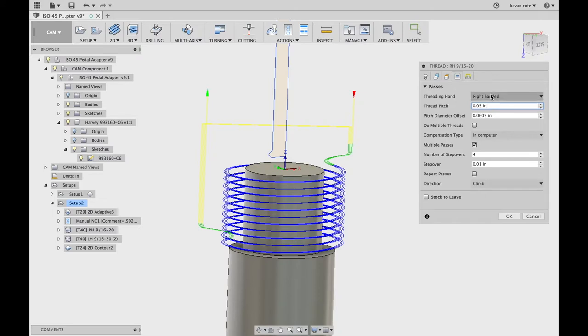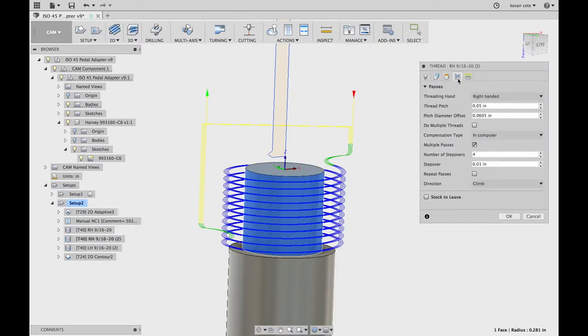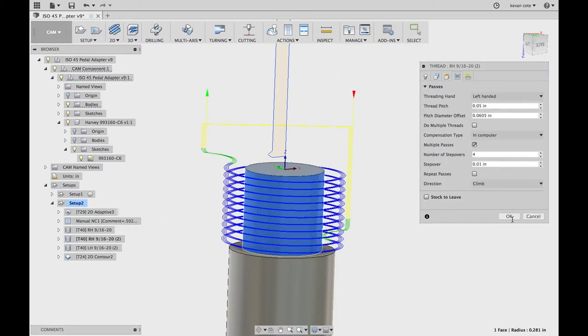I also need these in left-handed. So if you look at my tree here, I have one labeled RH for right-hand and one labeled LH for left-hand. I have a few of these parts to do — half for right, half for left. All I did was make the first half, then duplicate it. Control-D makes a duplicate. I go into it and change that to a left-handed thread. Done. It's that simple.